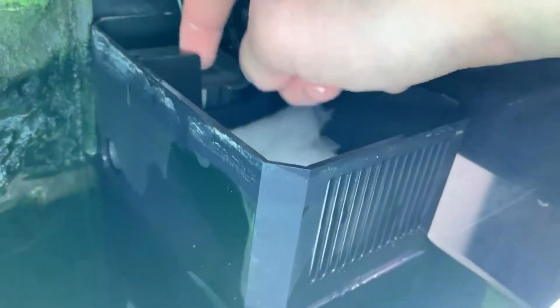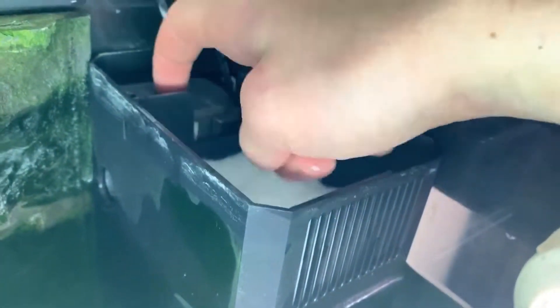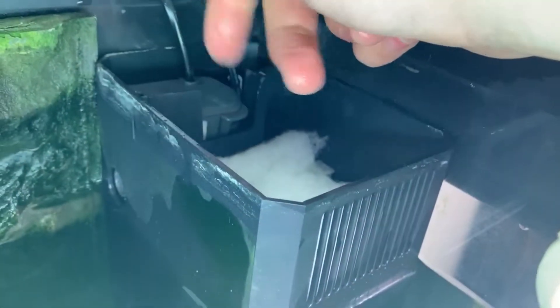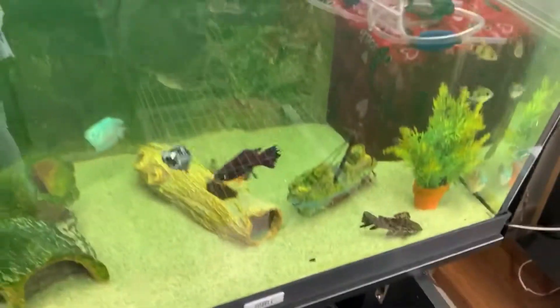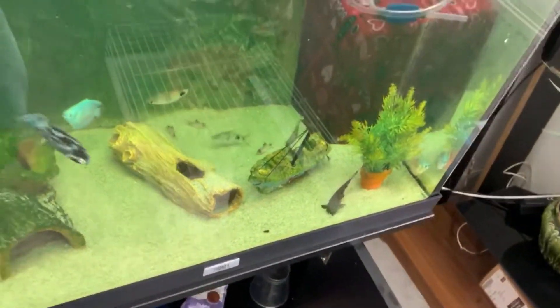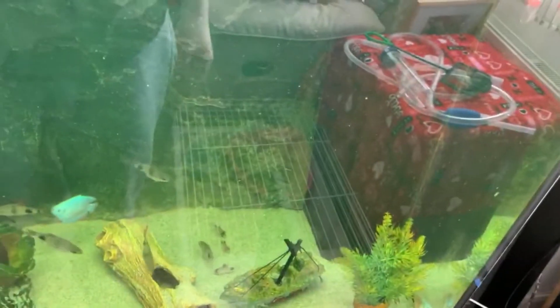Also, while doing your water change it's a good idea to take out your powerhead and clean out the impeller — it makes the water cleaner, and if it gets too dirty and clogged up you might have an issue. I'm going to dump this water out to finish off the water change.